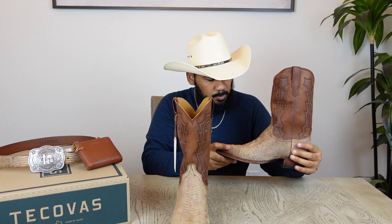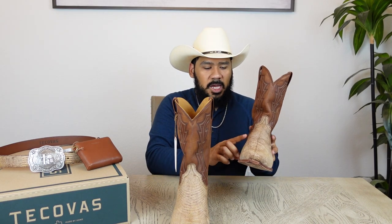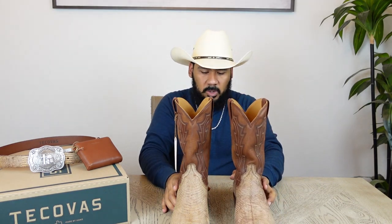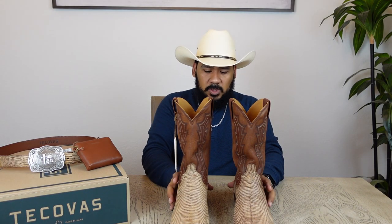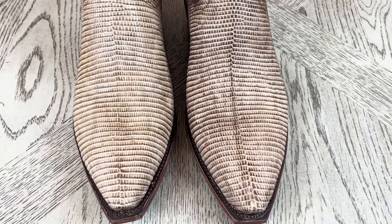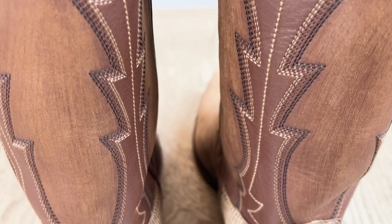These boots look really consistent. A lot of lizard boots may have scars here and there, and that's just natural because this was a living animal — animals acquire scars throughout their lives, and that may reflect on the boots because of the lighter tone of brown. But it gives them character. The back of the boots looks amazing; they did a real good job with these.